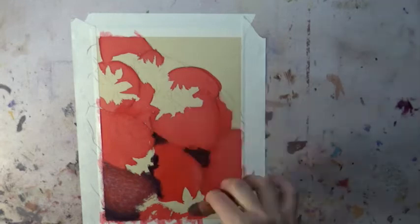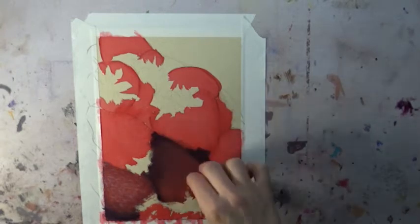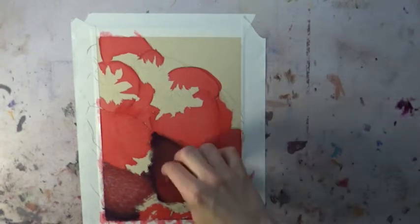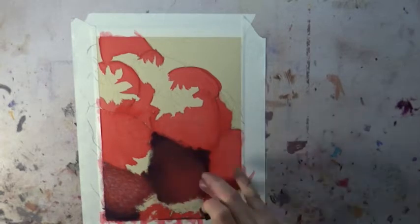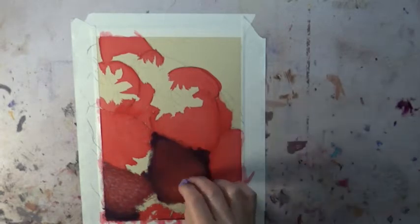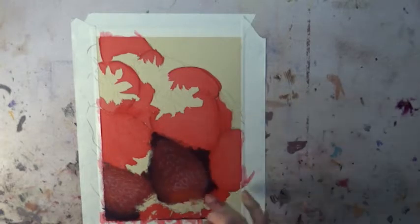I'm starting off by laying in my darkest darks first. With soft pastels it's easier most of the time to go from darker to lighter, so I'm laying in my darkest values of reds first, and also some dark purples, then coming on top with my lighter and brighter reds in order to make them the correct value.